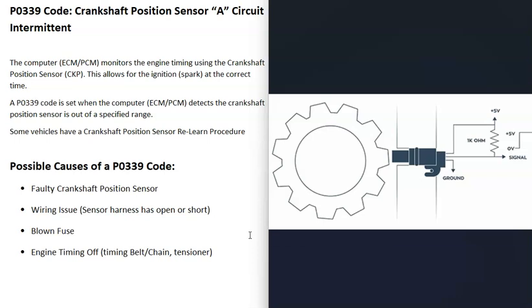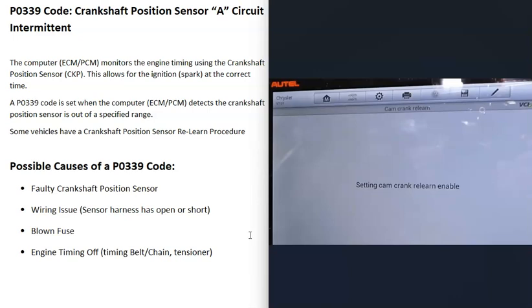One thing to know about crankshaft position sensors and camshaft position sensors is that depending on the vehicle, if they're replaced, they sometimes need what's called a relearn procedure. This will vary — sometimes you can just swap out that sensor and the engine will start up and run fine, but other times the engine won't start or doesn't run right after replacement, which likely means the crankshaft position sensor needs a relearn.